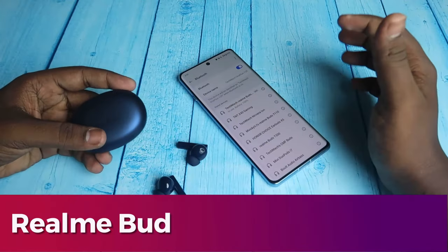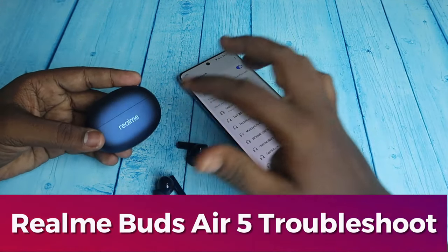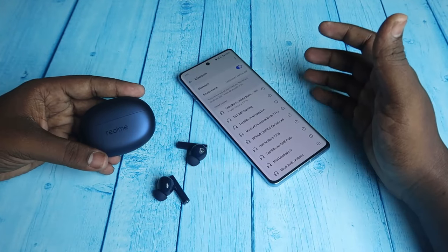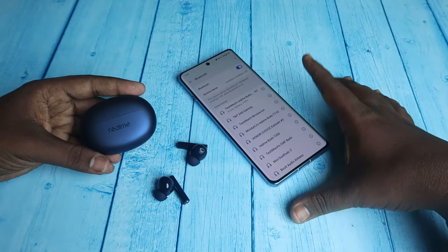In this video, let me share some of the basic connection methods for the Realme Buds R5 TWS earbuds. There is a manual pairing mode and an auto pairing mode.